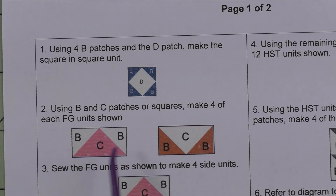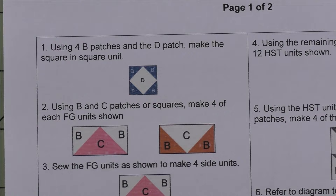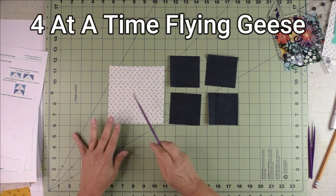For step two, we're going to use the B and C patches, or squares, and make four of each of these flying geese units. We're going to use the four at a time method to make flying geese. If you're not familiar with this method, stay tuned for a short tutorial that will show you how.